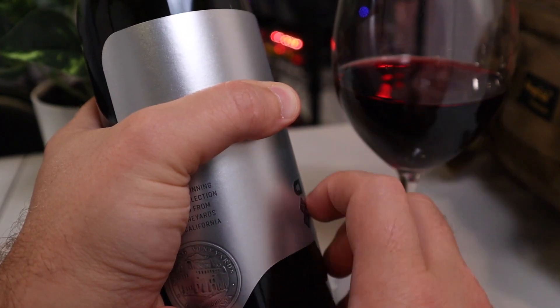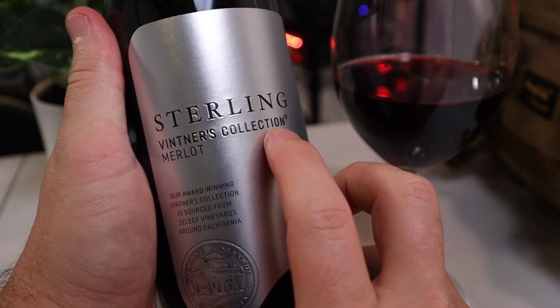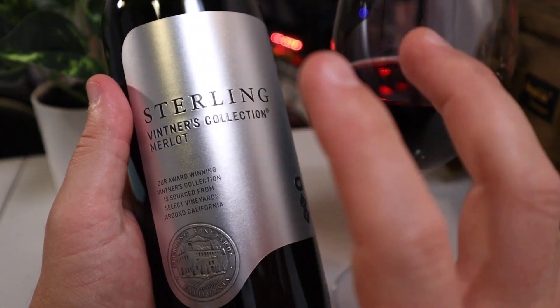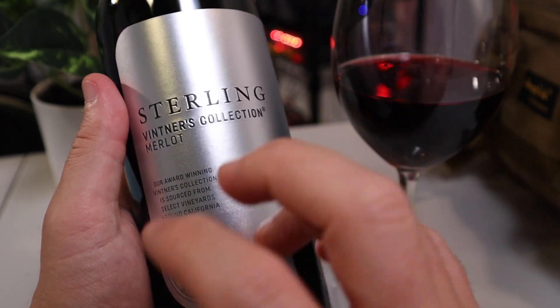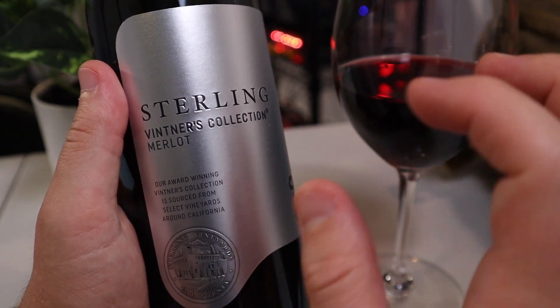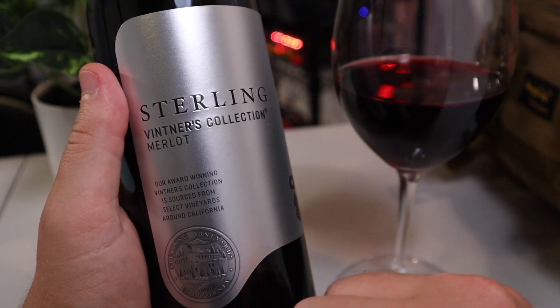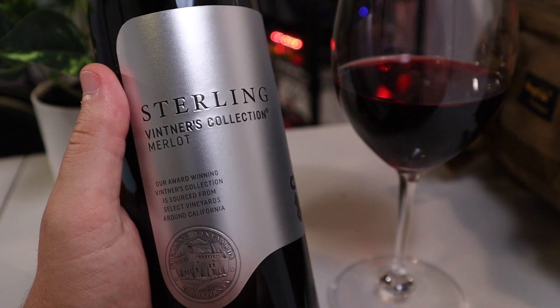Today I'm enjoying this amazing Merlot — the Sterling Vintners Collection. It's not as full-bodied, a little toned down compared to their Cabernet, but it has some earth tones and maybe plum in the tasting notes. If you enjoy Merlot, go ahead and try the Sterling. And now back to the video.